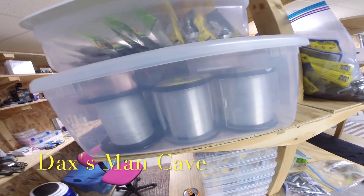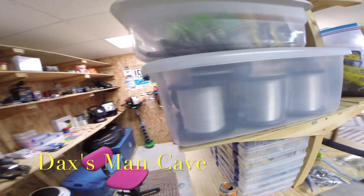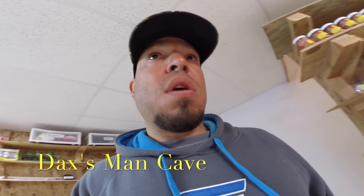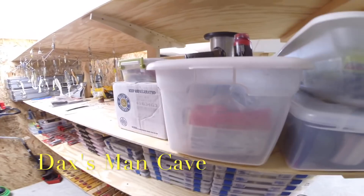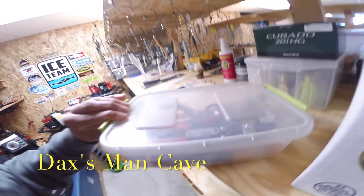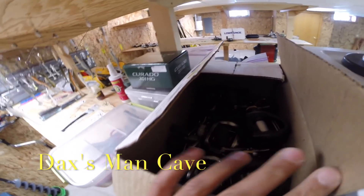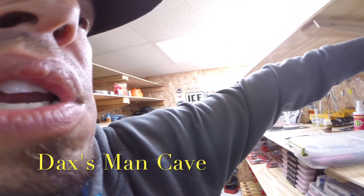Coming across, I have my box of fishing line. There's a ton of Seaguar in there and some FC Sniper as well — super good line, been using it for a long time. These are just extra plastics boxes that I have in the boat. This is my tools container, where all my tools are when I'm in the boat. These are all my extra reels — my baitcast reels — kept in there so the dust doesn't get on them.